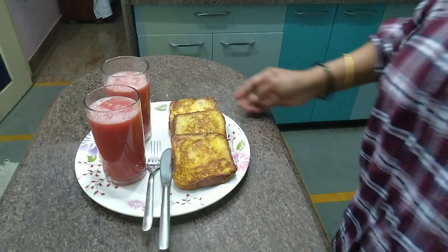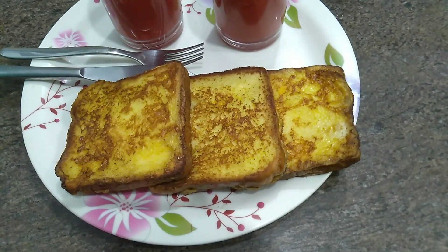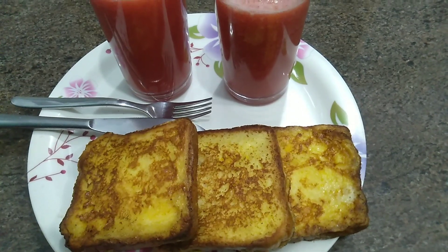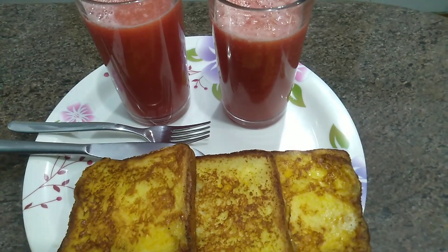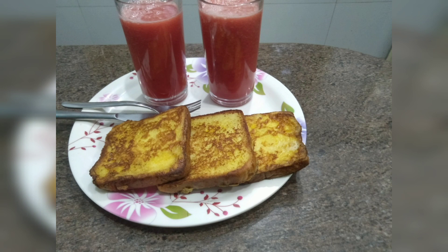Ready to go! Make the breakfast and share the taste in the comments. Thank you.